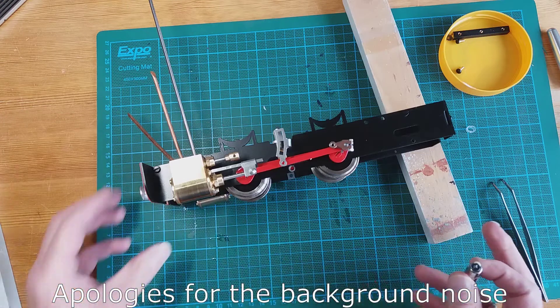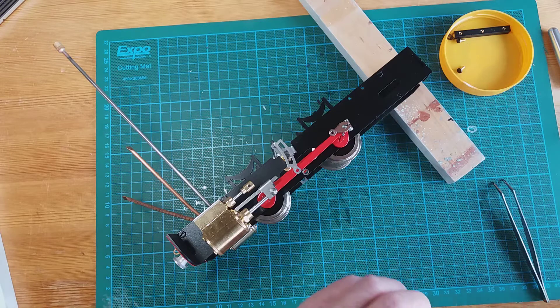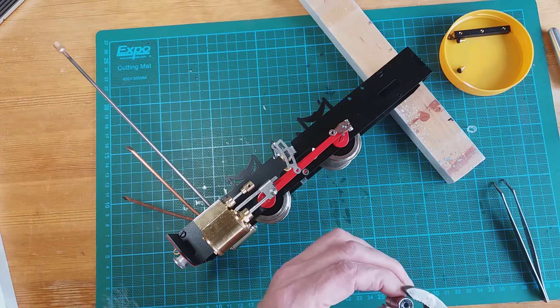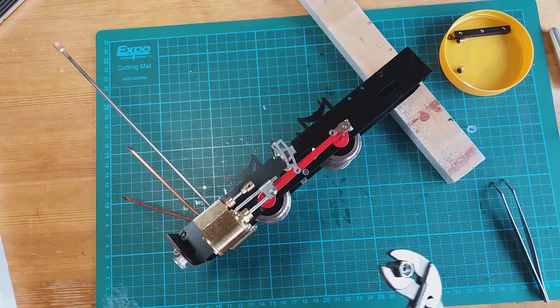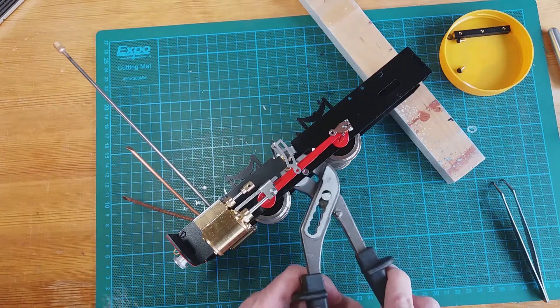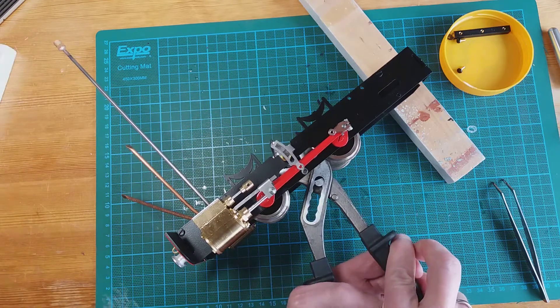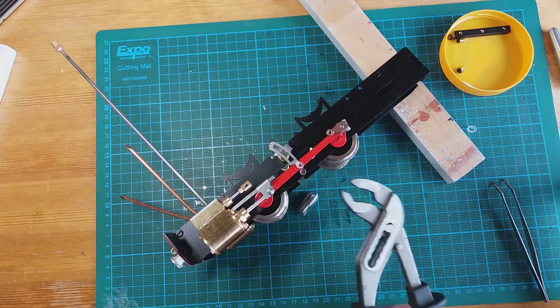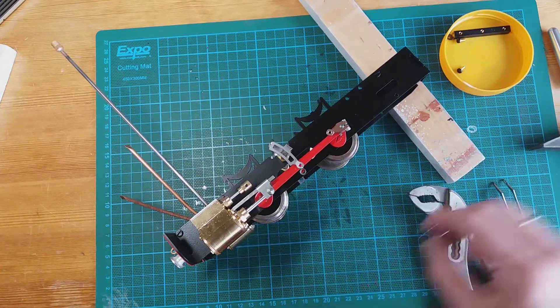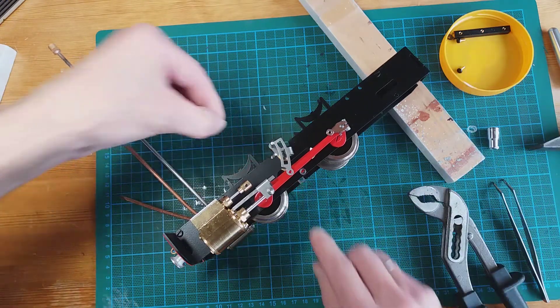I'm going to move the chassis a little bit, and with a pair of pliers it's all about getting just the first bit started. Getting it lined up and then giving it a welly with the hammer — hold it, hold it Jeff, and then give it a welly with the hammer — and it's just managed to go over the end.